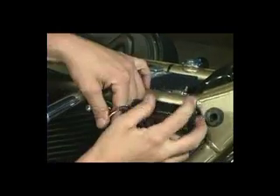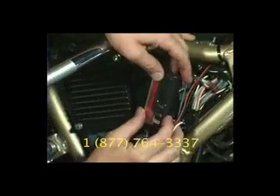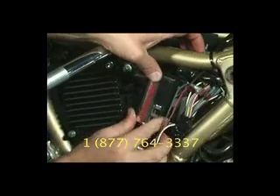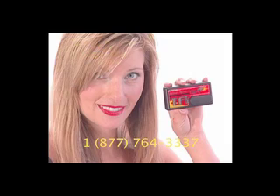The electronic jet kit can be tuned in your garage or on the fly. The TFI has unique load-based technologies, so there is no need to connect to a laptop computer and download complicated algorithms or fuel maps.